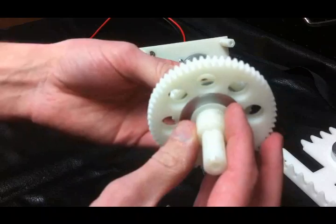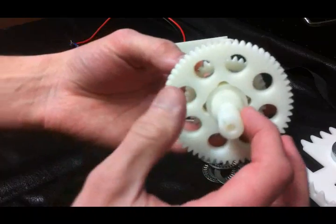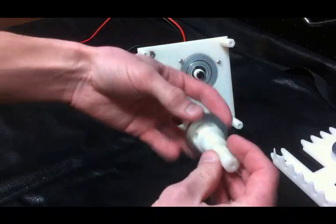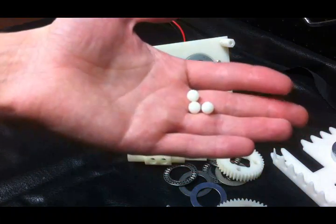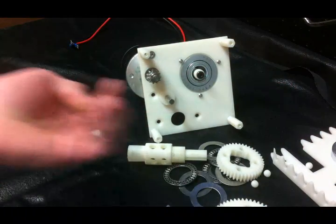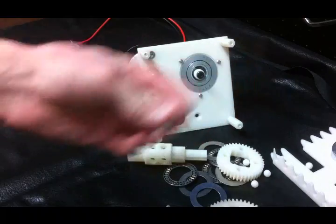Here is the ball lock transmission shaft. Now watch as I take this apart. As you can see, these little balls rolled all over the workbench. There are a total of eight of these in the ball lock shifting shaft.